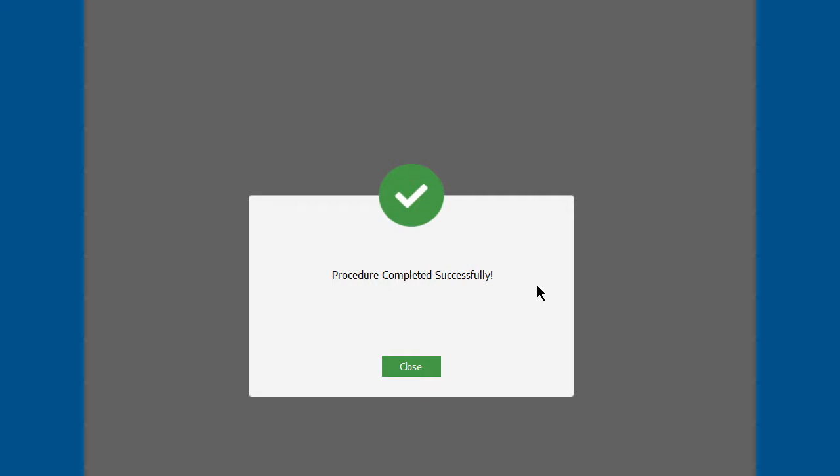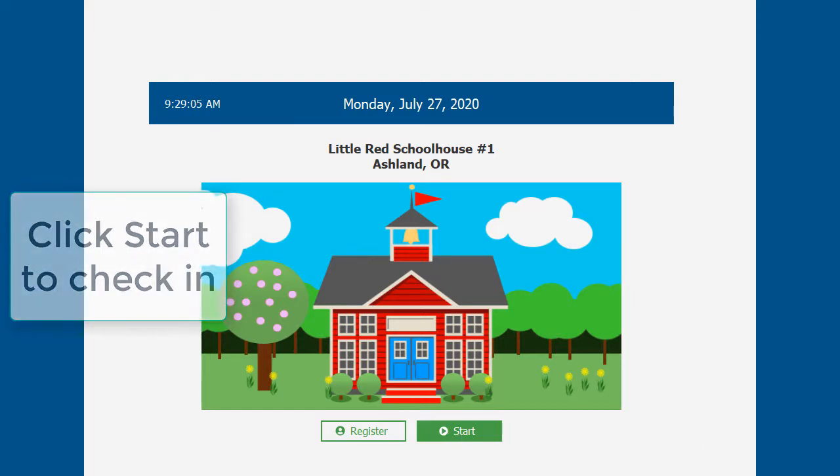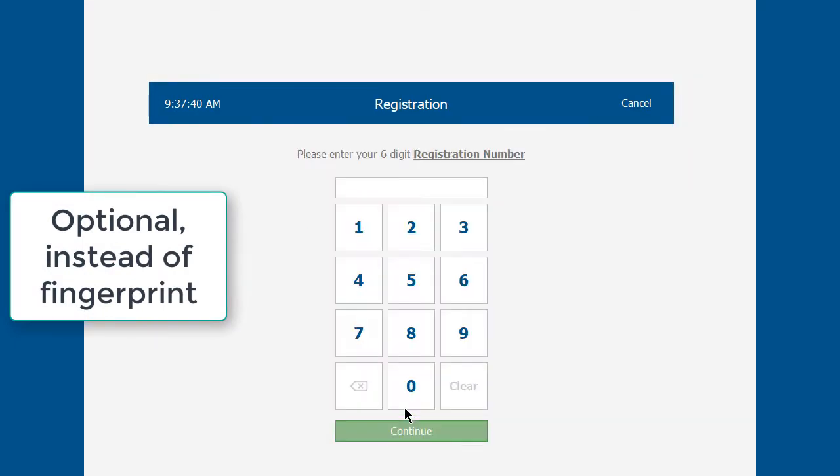Once you confirm by placing your fingerprint down one more time, you are now registered with a fingerprint, and from now on you'd click Start. Now we'll go through this process again using person ID plus password. Click the Register button and enter the temporary registration code received from the director.